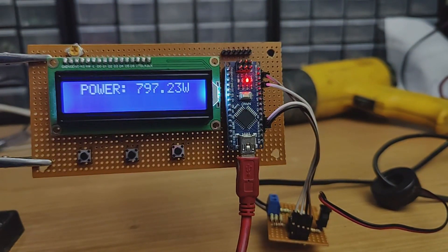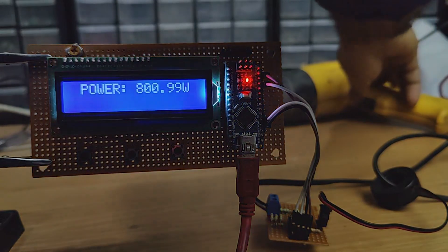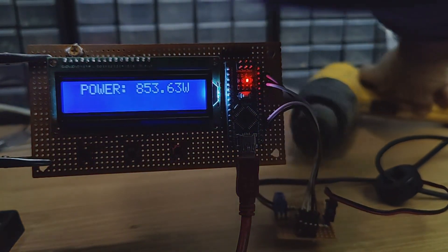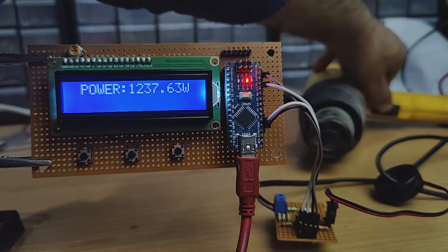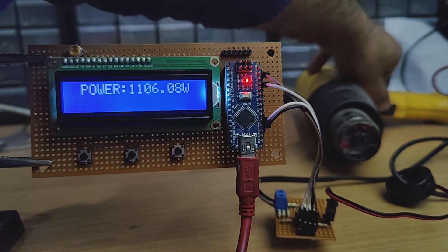Hi friends, in this video I'm gonna make an AC wattmeter using Arduino and a few components. With this meter we can measure AC power. I hope this project would be useful for many people, so without further ado, let's start this video.